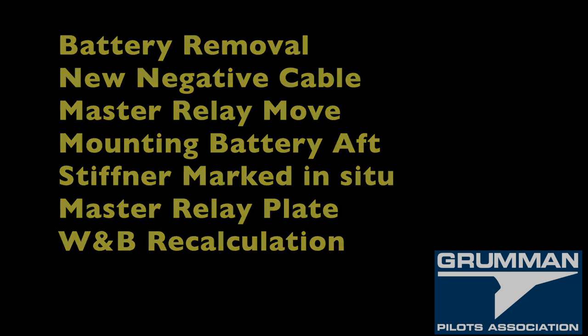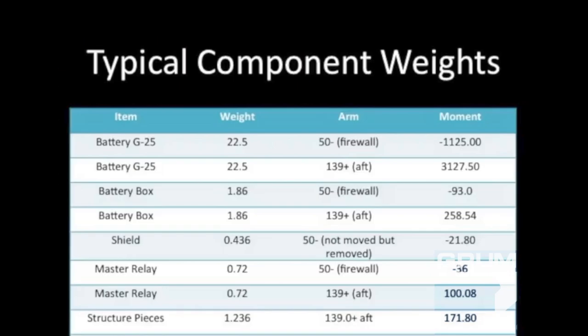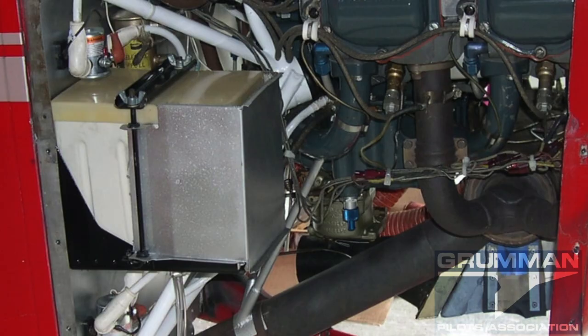It's easy enough to do. First, we're going to remove the battery and bracket from the front of the airplane. We're going to run a new negative cable, star-washing it to the engine mount. The master relay is going to get moved. Then we're going to mount the battery aft on the bulkhead, measure the stiffener in situ so it sits properly, put in the relay plate, and finally work out the weight imbalance recalculation for the aircraft.